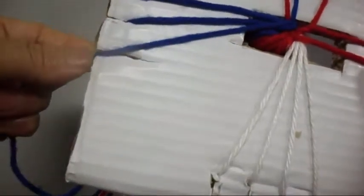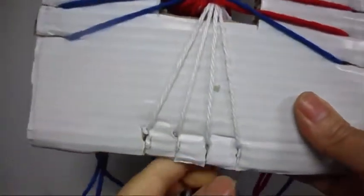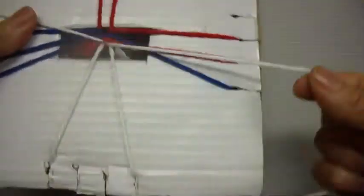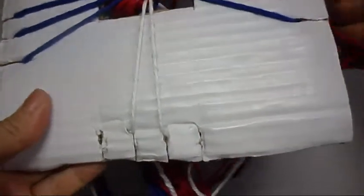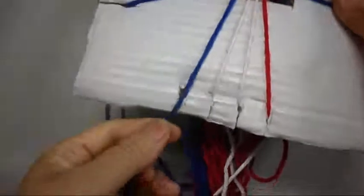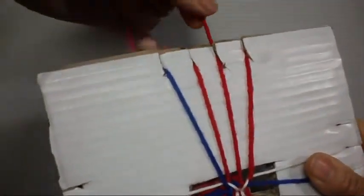Right here, the one on the right we put it down and to the left; the one on the left we put it down to the right — we close it. Now the one on the right we put it up and to the left; the one on the left we put it up and to the right — we close it. Now right here the one on the top we put it in the bottom; the one on the bottom we put it in the top — we close it.